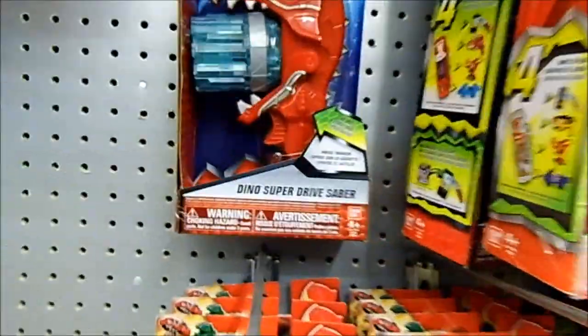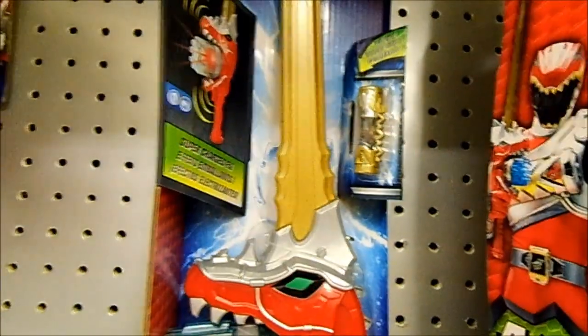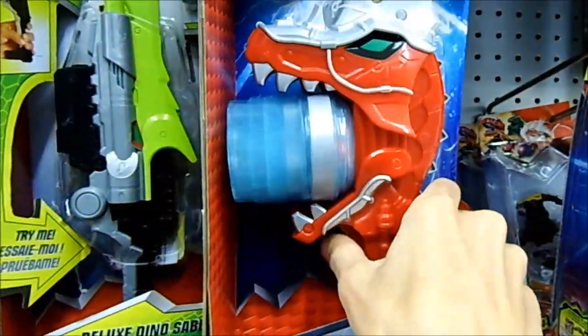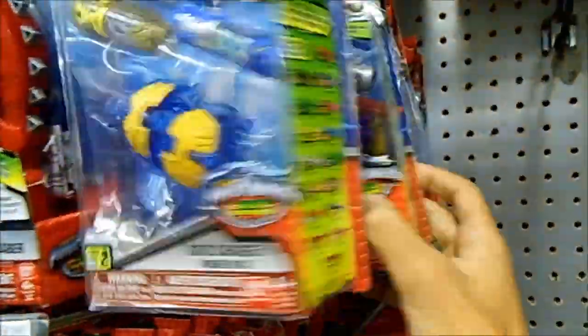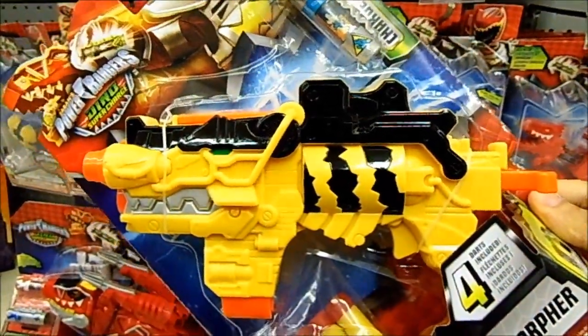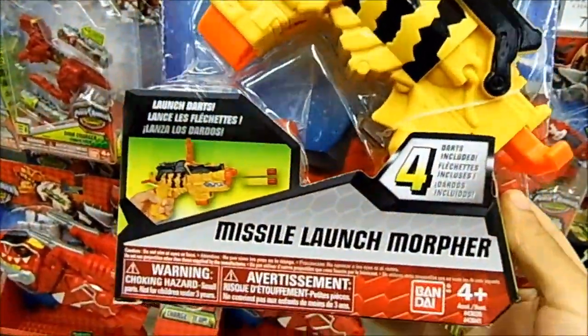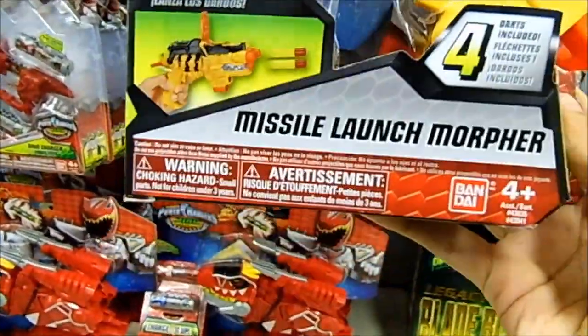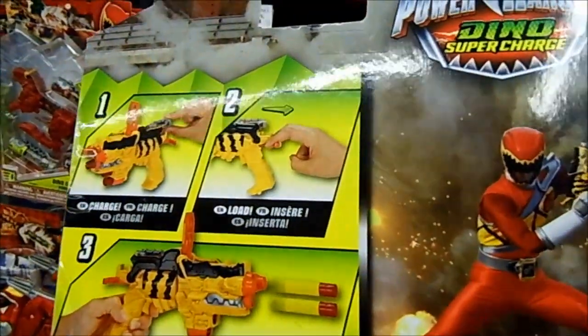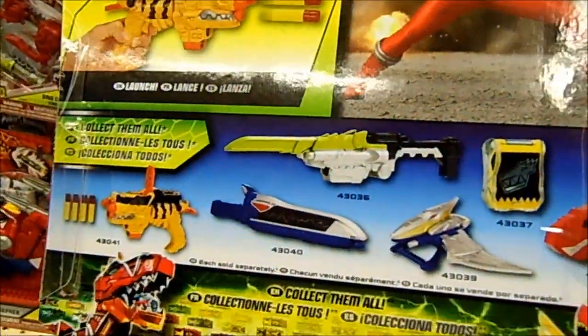We've got the dino superdrive saber, the deluxe dino saber, more superdrive sabers, more dino chargers. We've got the dino charge missile launch morpher — paint jobs not all that great, but it's something. I guess you can use it to launch these little styrofoam missiles at villain figures like Sledge and all that stuff, so that's pretty cool.